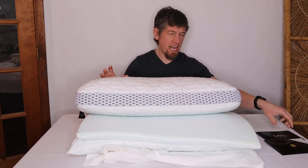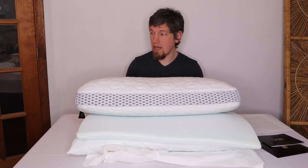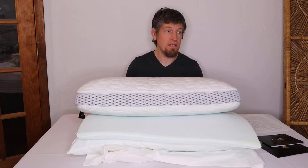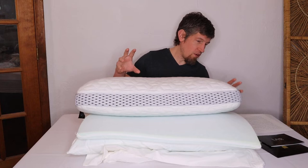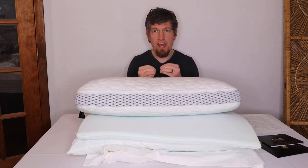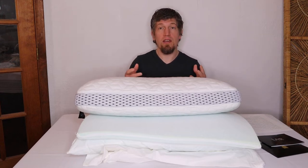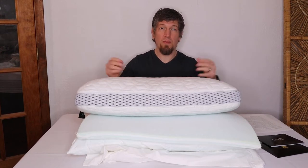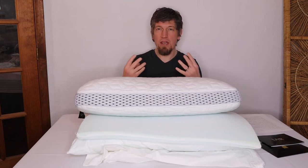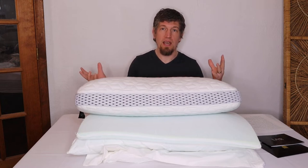This comes in a big black box, which unfortunately I no longer have — I tend to throw packaging away immediately because I'd be overwhelmed with boxes from everything I review. The memory foam components come vacuum sealed in the box for easier delivery, and once you bust open the seal there's a little bit of initial odor.